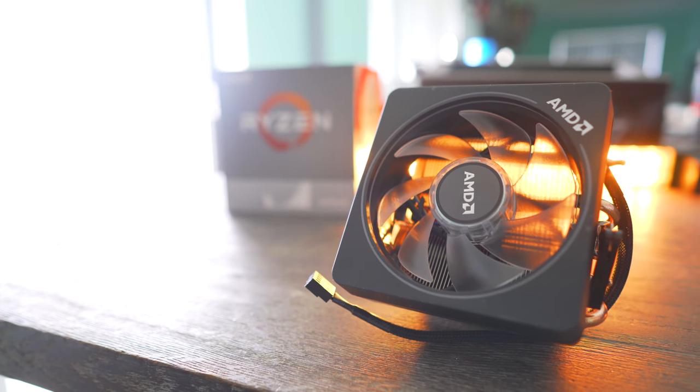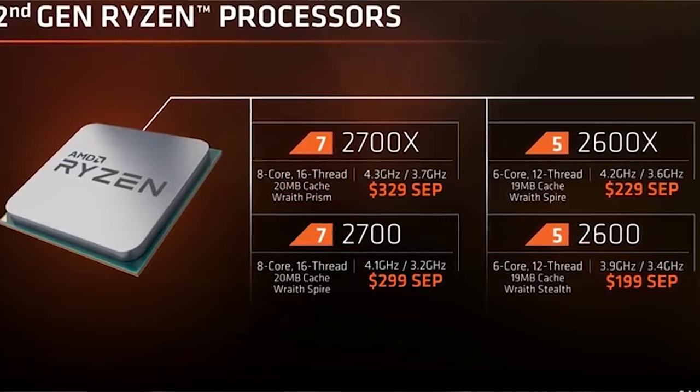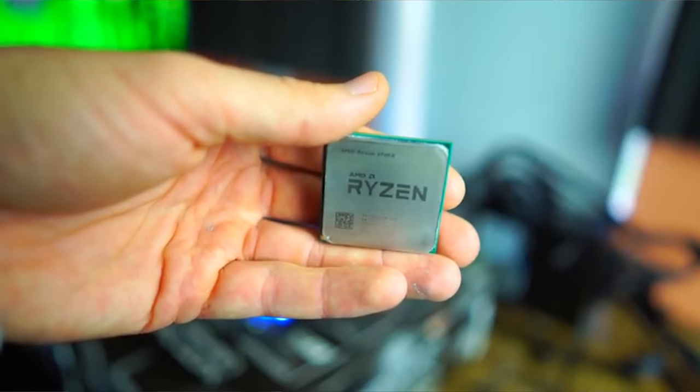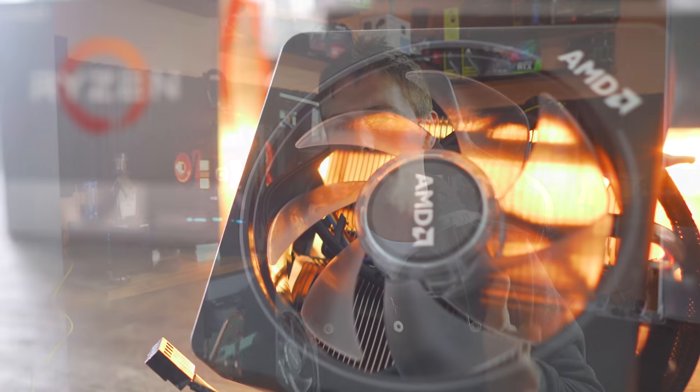Right here I'm holding AMD's Wraith Prism cooler, which was released with their previous generation Ryzen 2000 chips, namely the Ryzen 7 2700X. This CPU cooler was easily the best included box cooler I have seen to date with any CPU, having the RGB bling and also having the cooling performance.